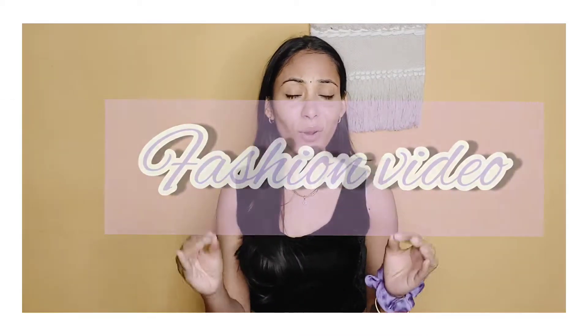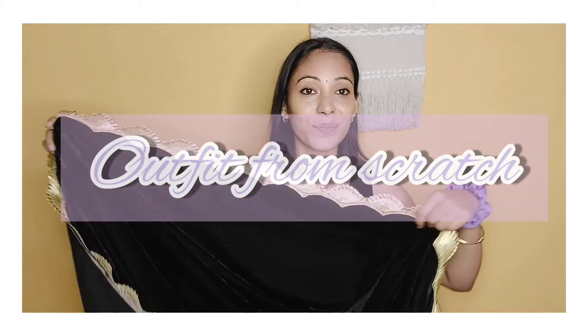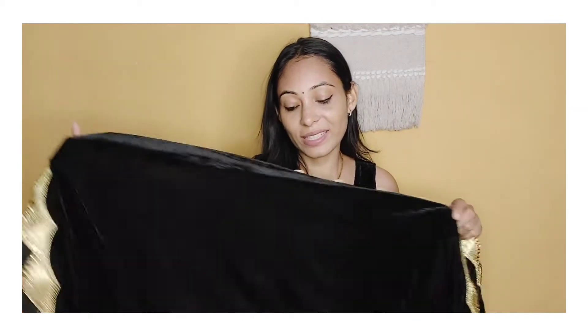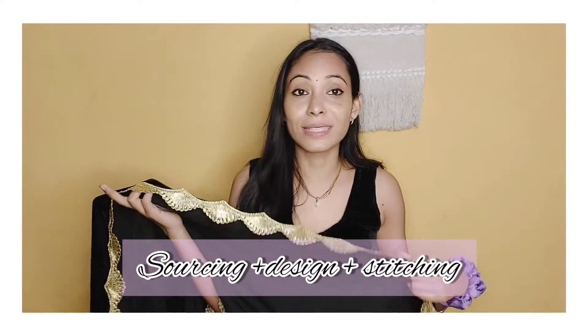Hi guys, welcome to my channel, welcome to a fashion video! After a long time, I'm going to make a fashion video about a velvet stole I made from scratch. Scratch banane ka matlab ye hai ki maine iska pura — fabric, border, stitching — sab apne haath se kiya hai, like my own hands. So basically this is a velvet stole.